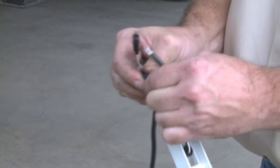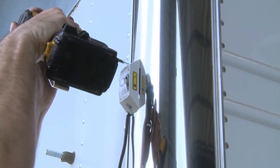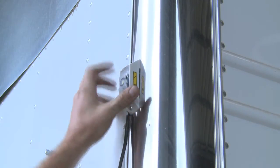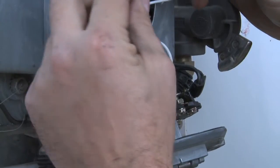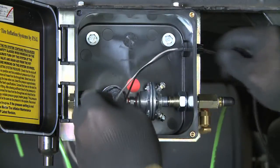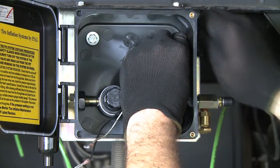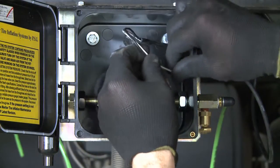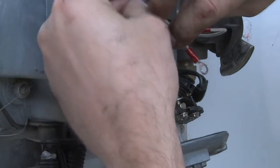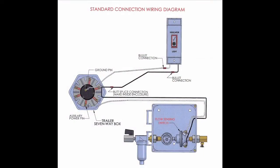The indicator light for the tire inflation system is mounted on the front road side of the trailer, approximately 36 inches up from the coupler and as close to the radius as possible. Next, route the cable from the indicator light to the 7-way box on the trailer. Now route the electrical cable from the system control box to the 7-way box on the trailer, and connect the electrical cable to the flow switch inside the control box. Finally, make the appropriate electrical connections in the 7-way box to complete the indicator light installation.